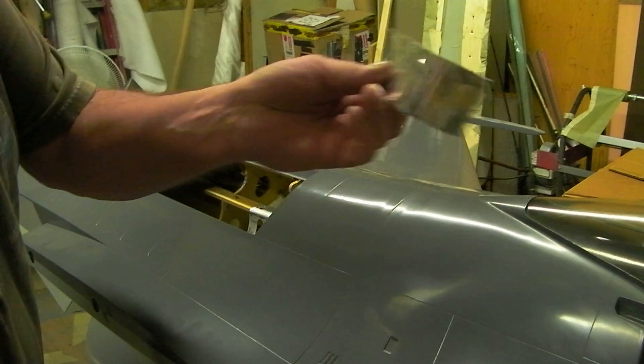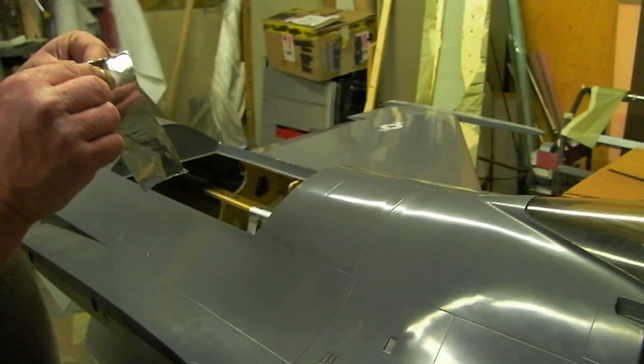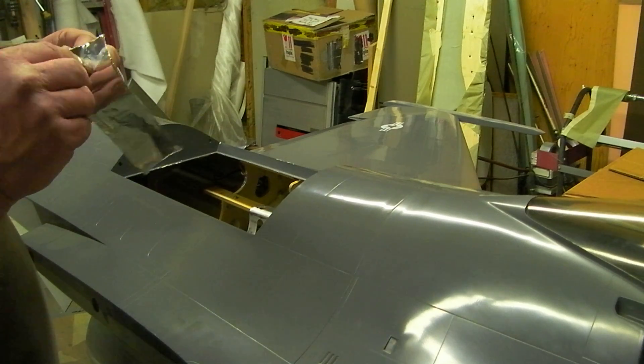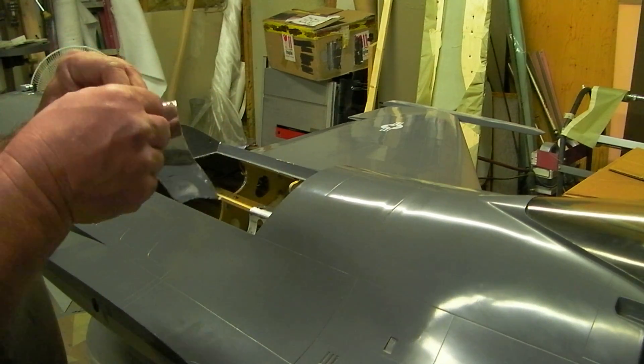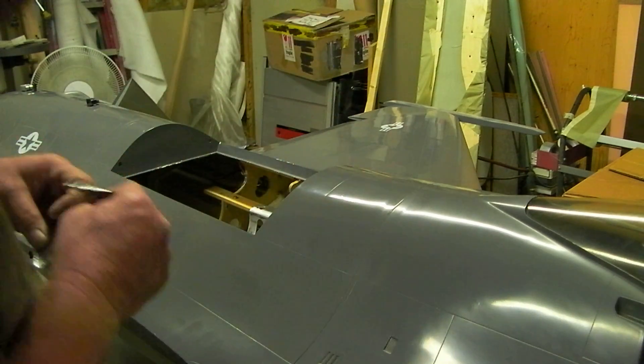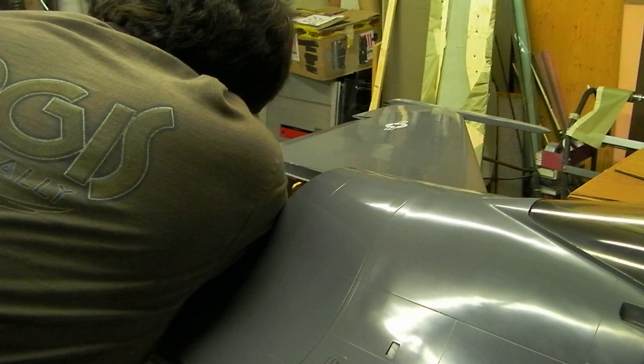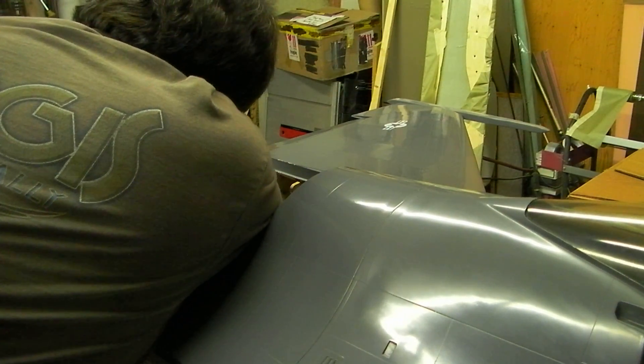This is just that aluminum tape — the shiny surface reflects heat to a certain degree. But mainly I want to keep that airline from flopping in there, because I don't want to damage anything with that high of a flow.